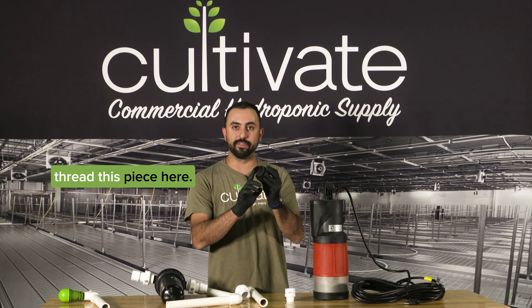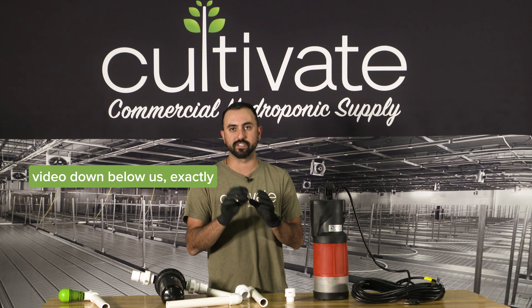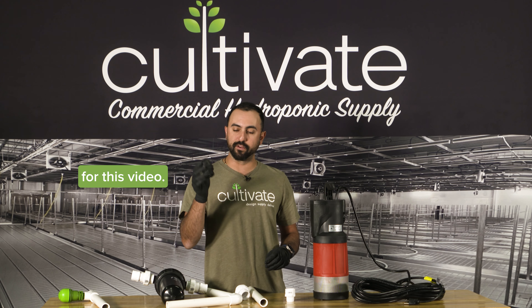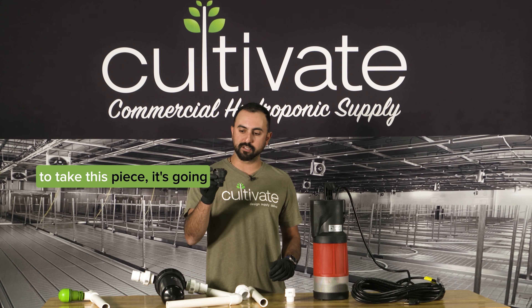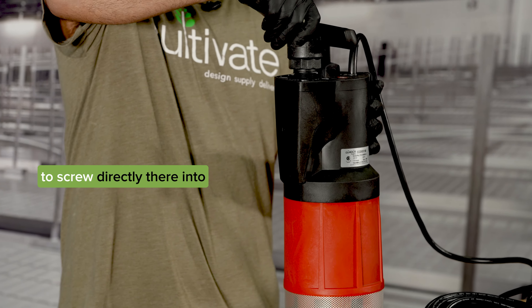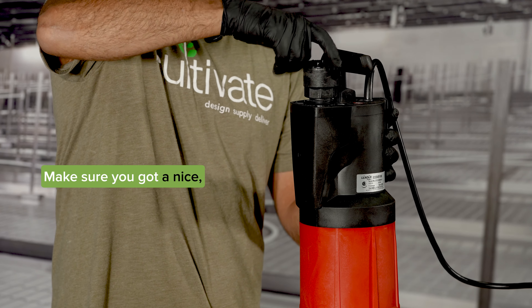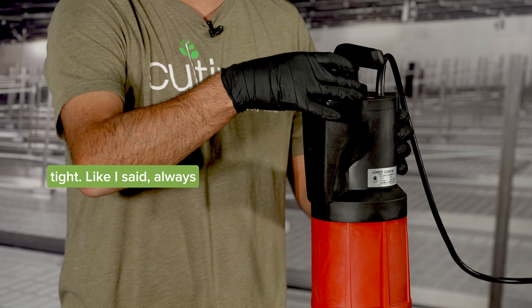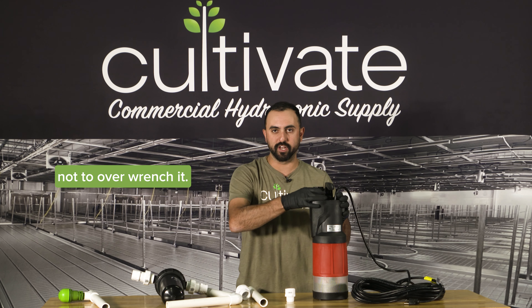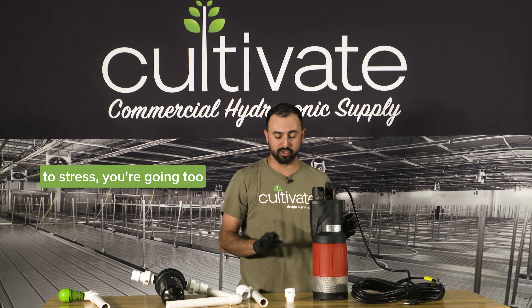So first, what I would do is thread this piece here. You can see all the threading video down below, exactly how we would recommend that. For this video, we're going to keep it all dry and no thread tape. So right here, you're going to take this piece — it's going to screw directly there into the top. Make sure you've got a nice, clean fit. Get it nice and tight. Always use a wrench, but make sure not to over-wrench it. If you ever see the plastic start to fracture or start to stress, you're going too far.